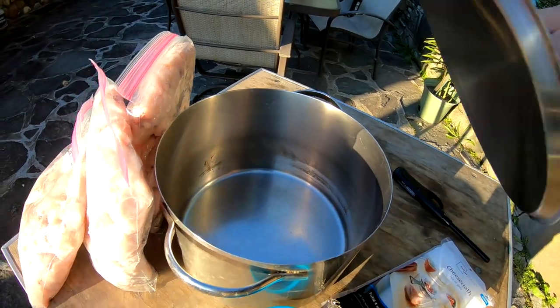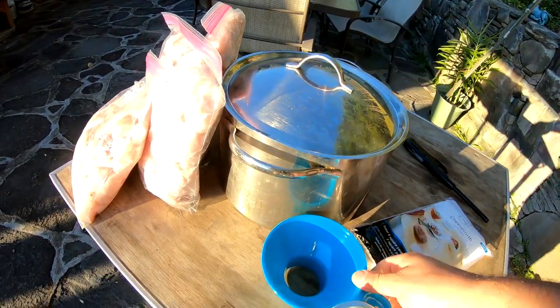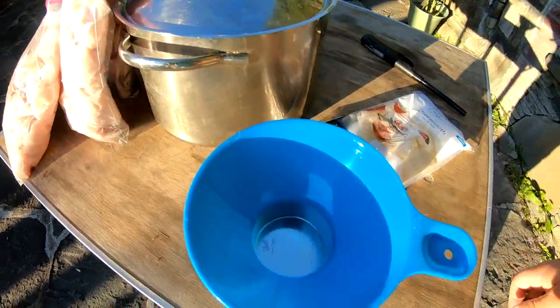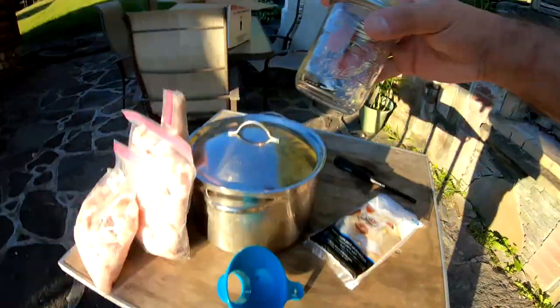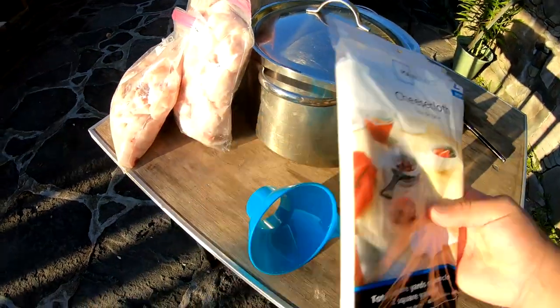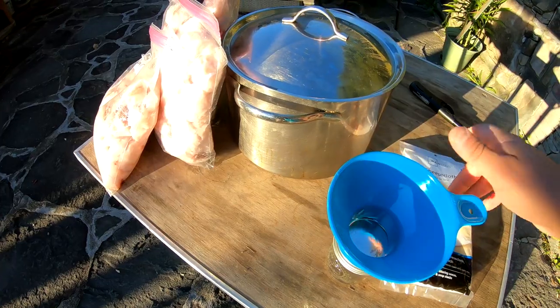A pot — could be any kind of pot, frying pan. You don't have to have this, but this is a good funnel here. I'm going to be putting cheesecloth on top and filter it through. Don't forget to subscribe to this channel if you haven't already.